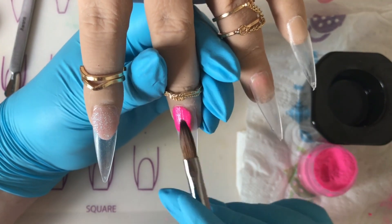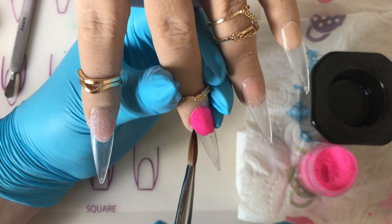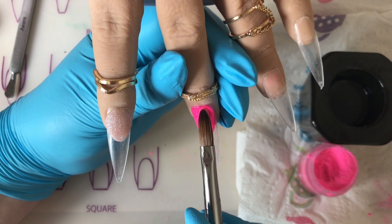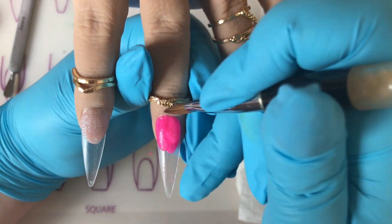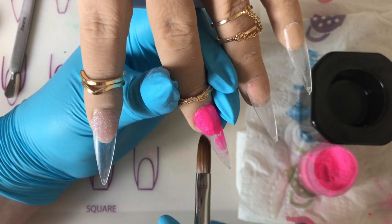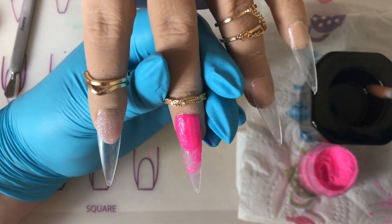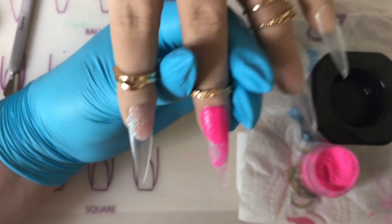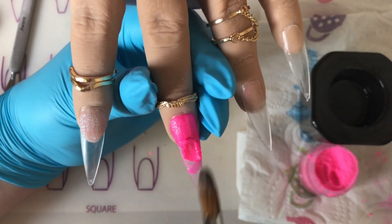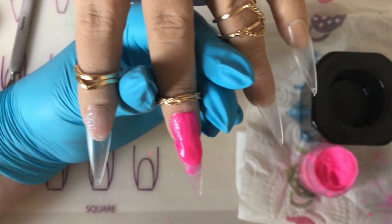When you're doing acrylic, most people panic if they miss a bit and try to stretch the acrylic over. As you can see on this nail I do miss a bit by the cuticle - I'm not trying to stretch the acrylic over because it's no big deal. You can just go back in with another tiny bead. If you miss anything at all on the nail, don't be afraid to go back in with a bead. Then I'm just patting it all down with the ball of my brush, feathering it out a bit.